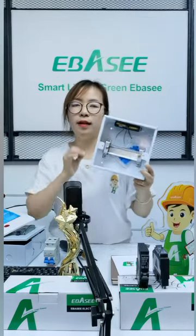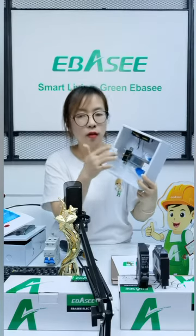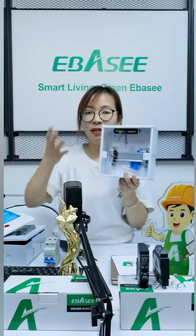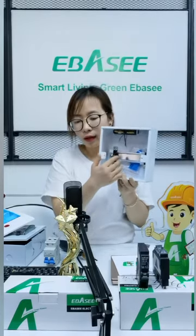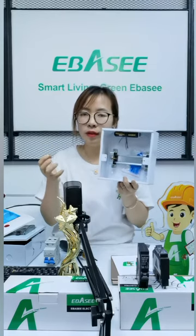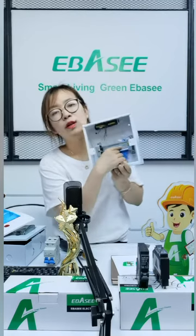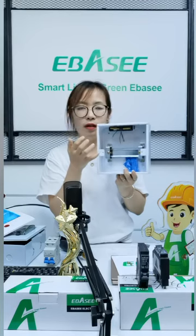This screw rail is adjustable and you can turn it to load on. Because when you install MCB in it, maybe the thickness is not okay. So you can adjust this screw rail. Different MCB sizes are different — different brands of MCB are different — so you must adjust the screw rail to fit the box, so it looks beautiful and professional. This is also an advantage for adjusting the screw rail — it's very flexible.